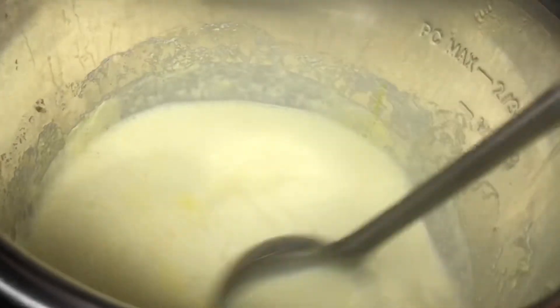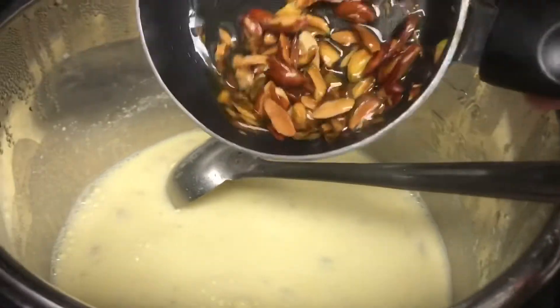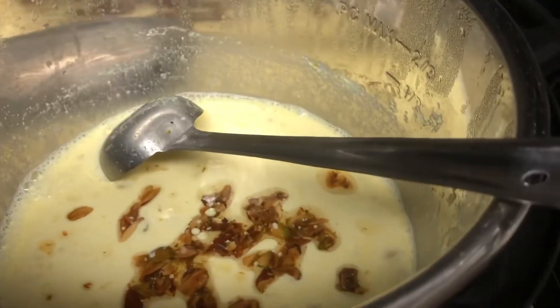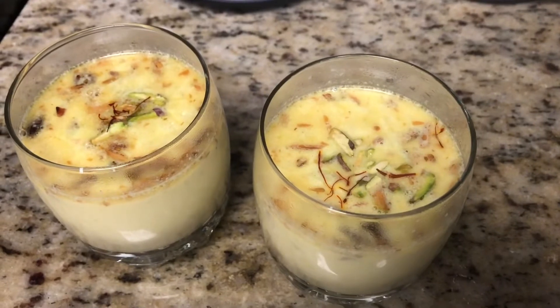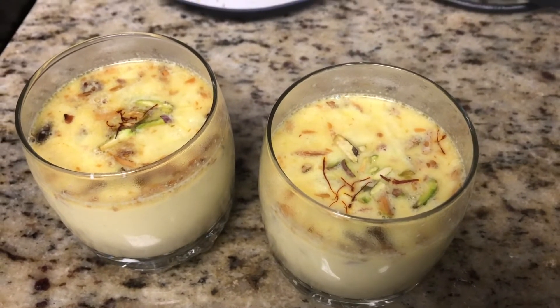Once the pressure releases naturally after 8 minutes, you can see the milk is now a bit thicker and creamier. Now add the roasted almonds and pistachios and give it a good stir. Our almond kheer is ready to serve. Garnish with pistachios and saffron on top. You can serve it hot or cold.